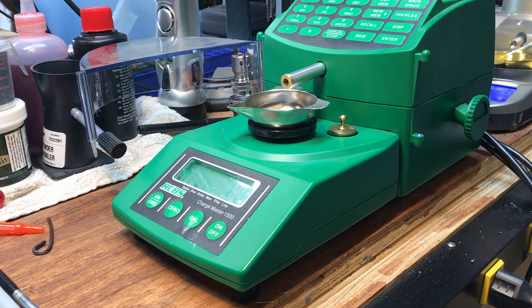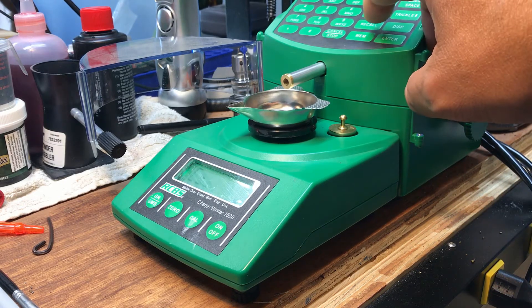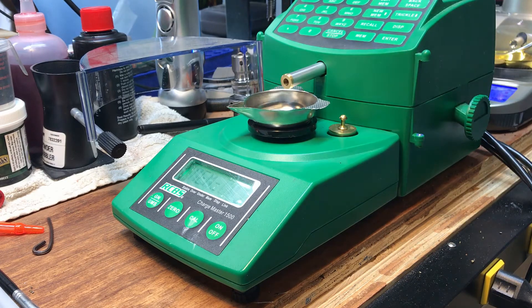Let's do a memory recall. This is a good 223 load that I use with 60 grain VMAX — good for target or varmint. Let's recall it up: Memory 1, Enter. Cartridge shows 223, bullet weight 60 grain VMAX. Powder: RL15. Weight: 25.2 grains. Awesome.